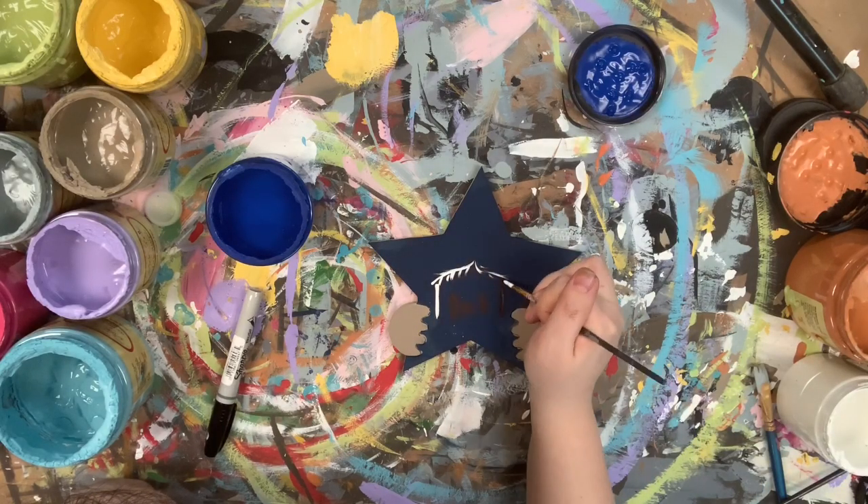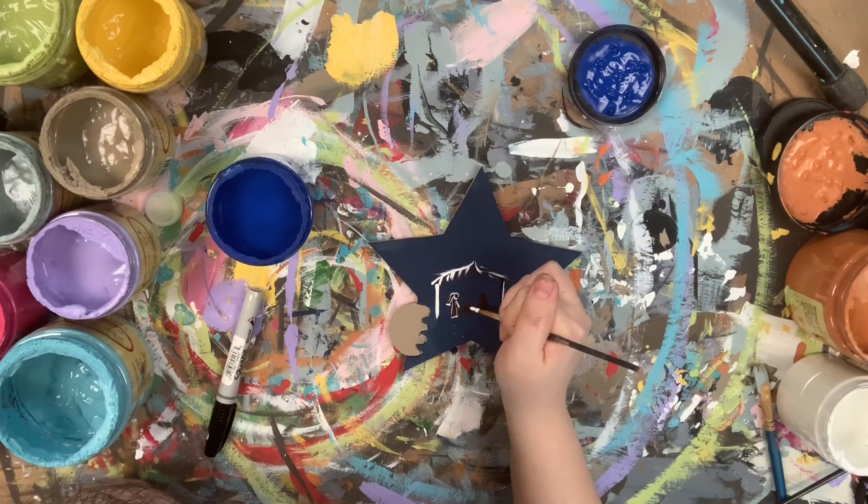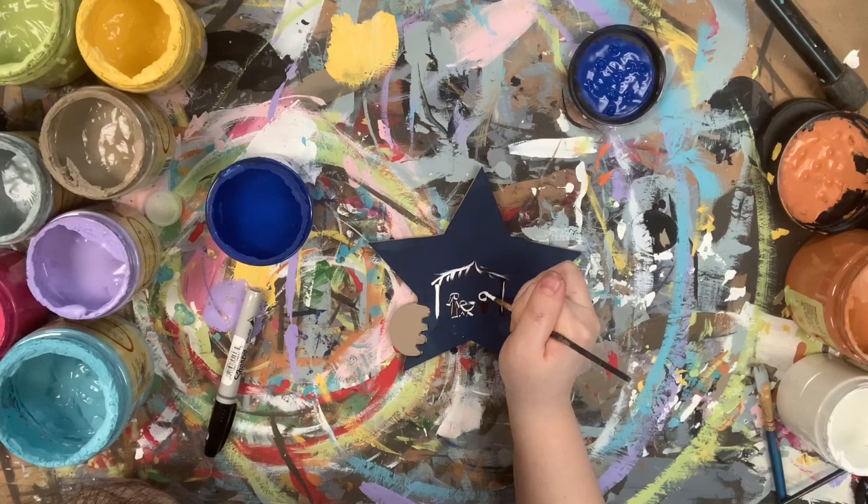I need to go in with some white. This is a zero over three brush, and I'm just kind of outlining and highlighting what I drew with the Sharpie marker. There are so many different things you